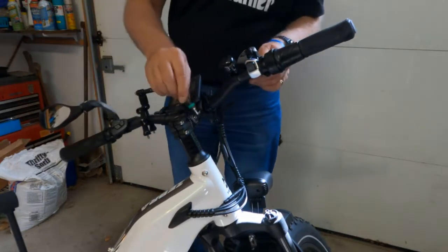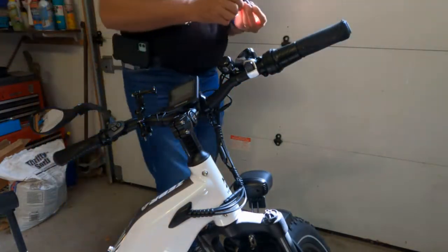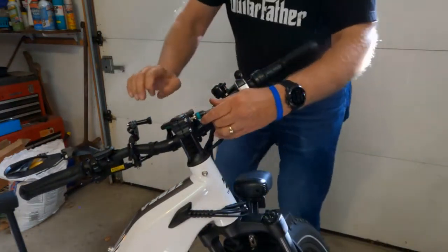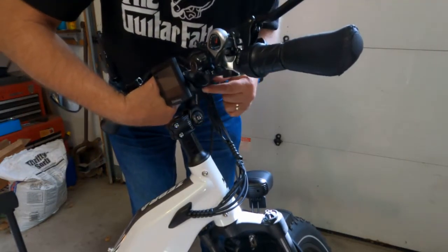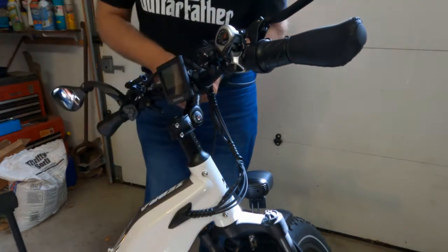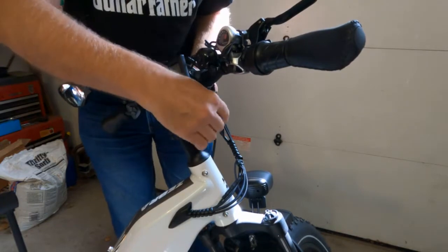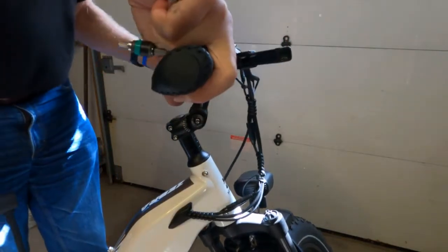I'm going to loosen this up and adjust the angle. You can see what happens. Now we're going to move this up. One thing you have to make sure is that the cables are long enough — in this case they definitely are. So now I'm going to snug this up a little bit, then we'll adjust the angle of this by moving the handlebars.